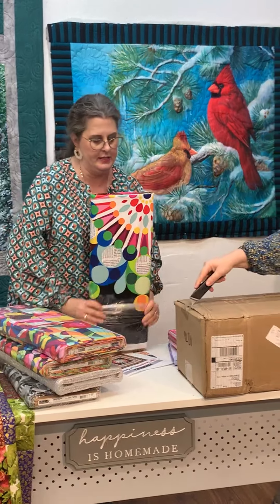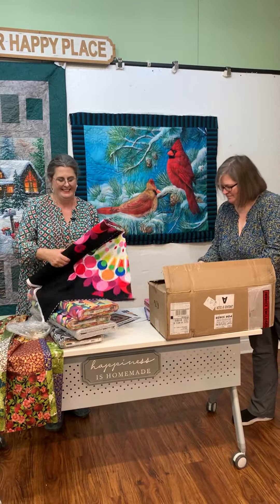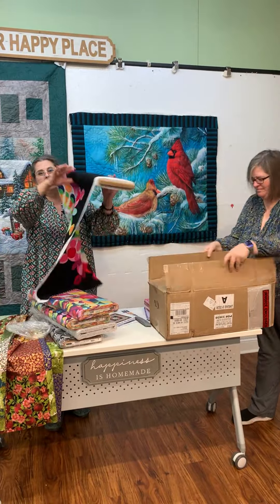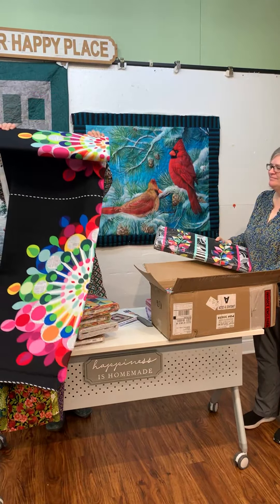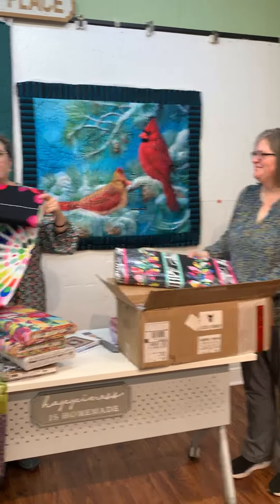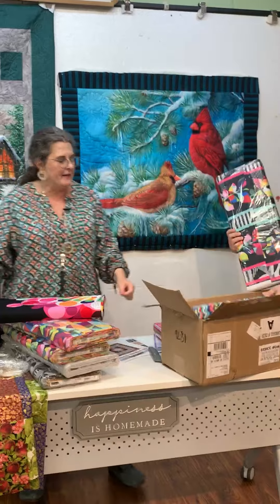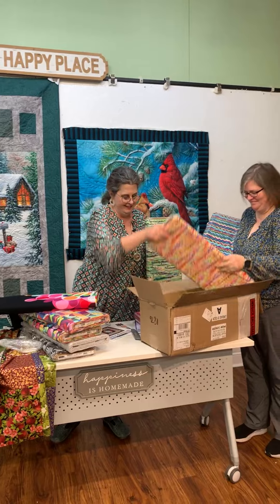Bring me that other box. Let's see what's in there. Let me see if I can unroll the panel really quickly. You want to take those out, Vicki, and let's see what's in there. This is a Mandela. Pretty. We've got patterns for this — that's border prints. We've got a pattern for this. So we're just going to make this sample for us really quick. Look forward to seeing it in the store probably by next week.